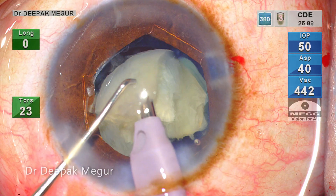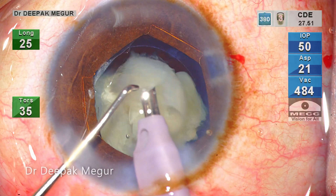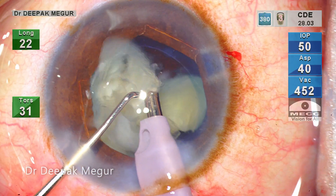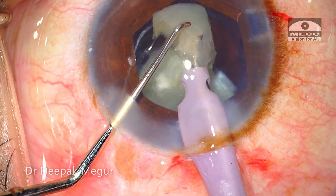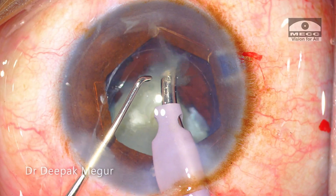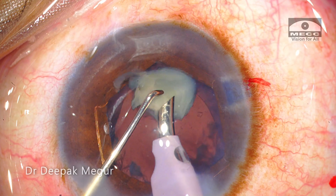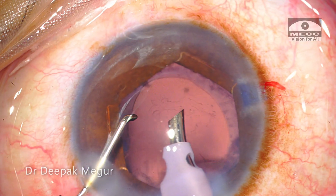As is evident during the process of emulsification, we can see that the plane of emulsification is much more anterior than what I would usually recommend and practice. This is primarily because of the situation we are in — the presence of a discontinuous rhexis. It is much safer to emulsify the fragments as far away from the bag as possible in this scenario.